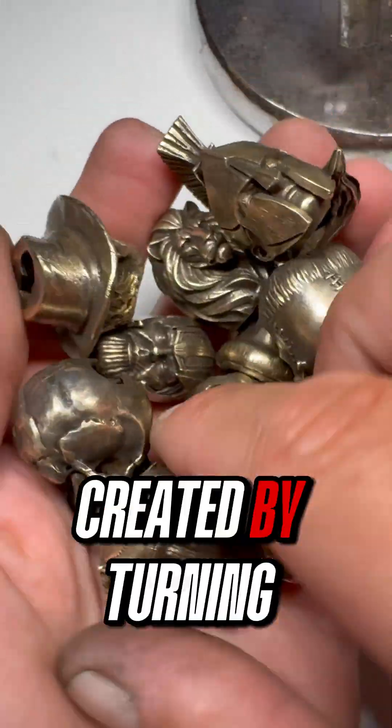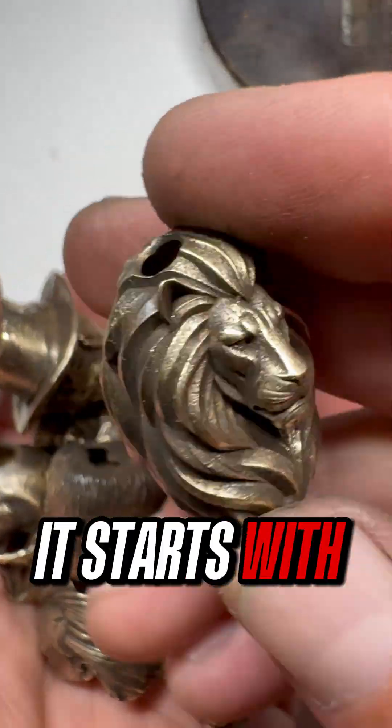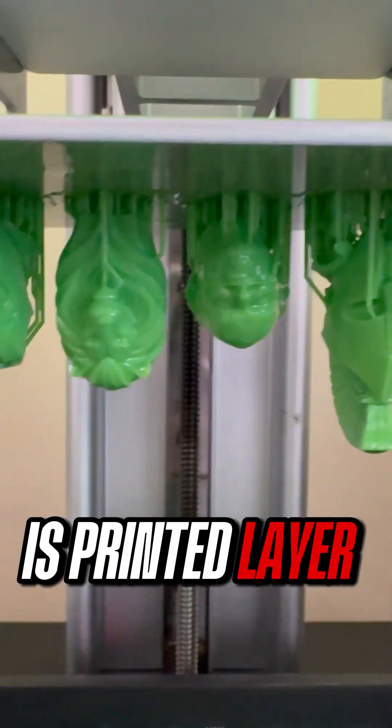These are paracord beads, created by turning a digital model into real metal. It starts with 3D printing. The file is prepared in Chitubox for slicing, and the model is printed layer by layer.